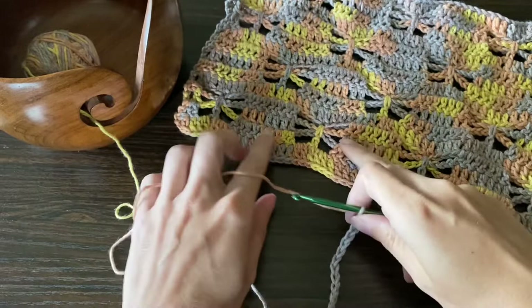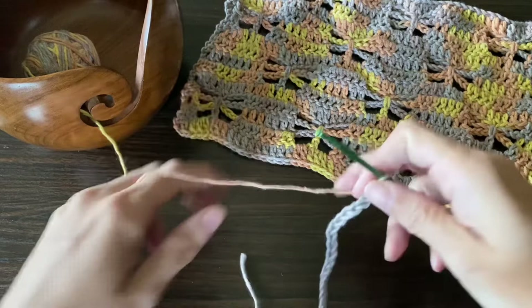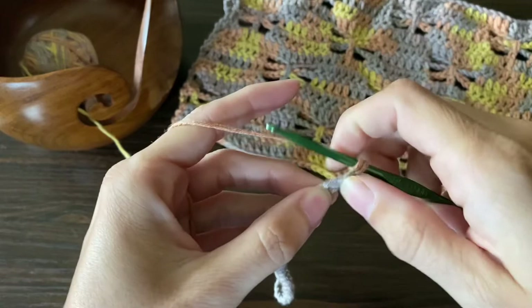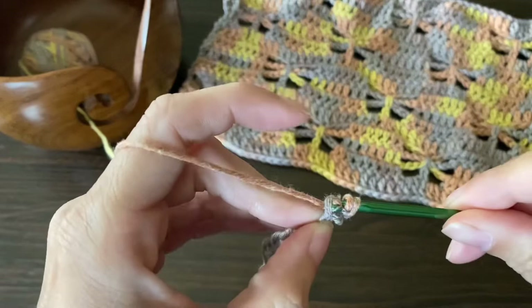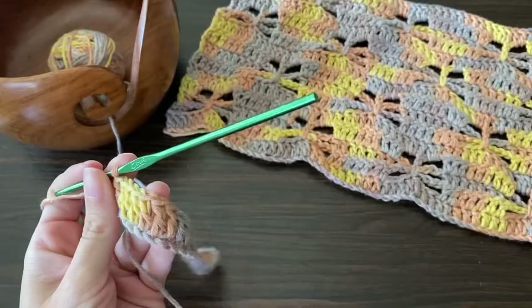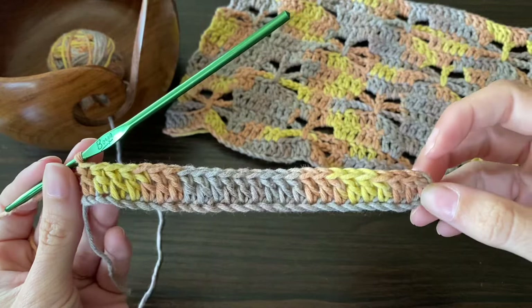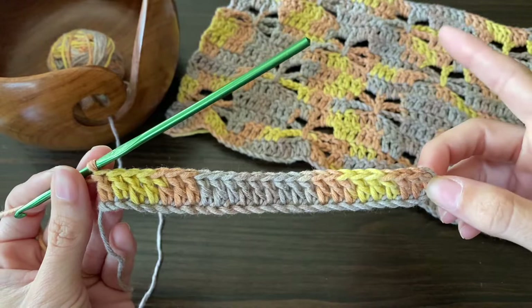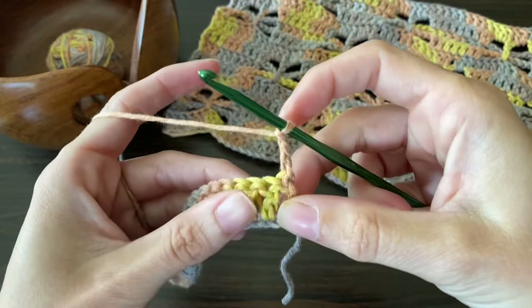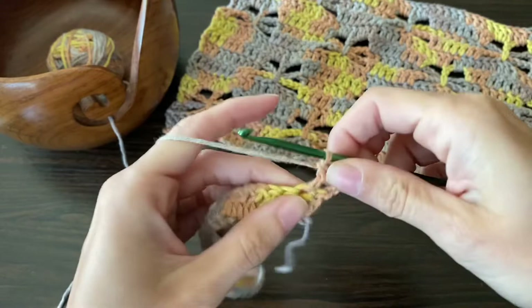Those extra four chains are important because our butterflies will start with two double crochets on each end. So once you chain the extra four stitches, just chain one more time because you're going to double crochet in the second stitch from your hook. So you made your first double crochet right here — just go ahead and make a double crochet in every stitch across. This is going to be the start of making our butterflies. This pattern will repeat throughout no matter how tall you want to make your panels. So you're going to start off by chaining three, then turn your work — this chain of three will count as your first double crochet — and you're just going to add one more double crochet in the next stitch so that you have two there.